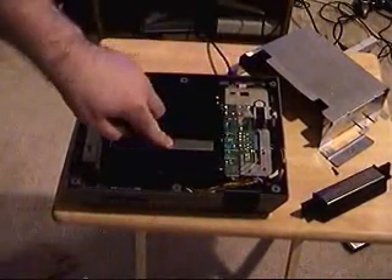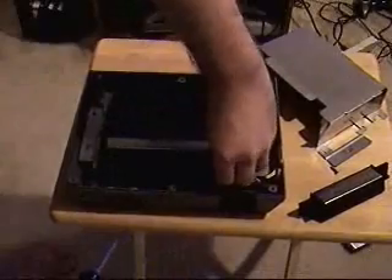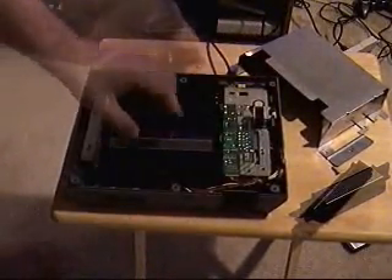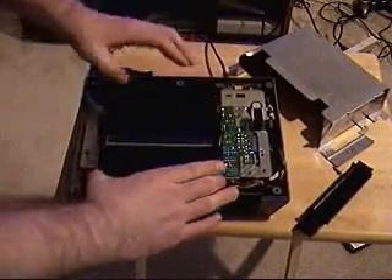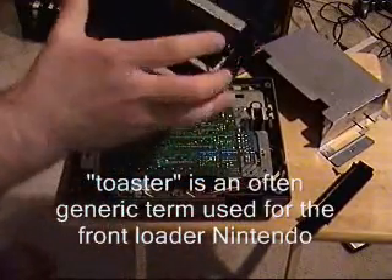The thing you've got to be careful about when you're changing your 72 pin are the springs — you don't want to lose them because they will pop out. You've got to take off the toaster part first. That's step one: all of the screws off, just a matter of taking the toaster part off like this.